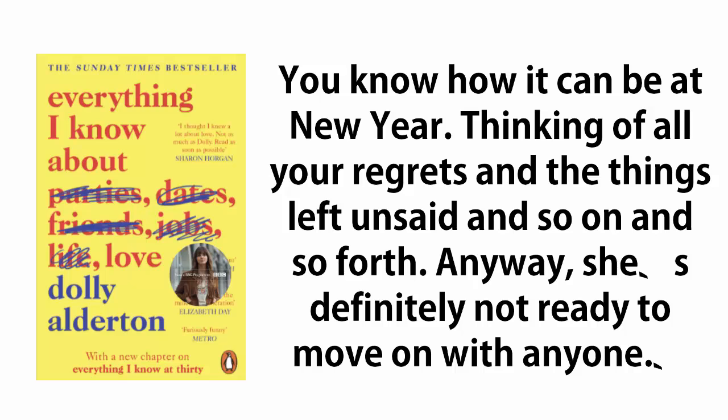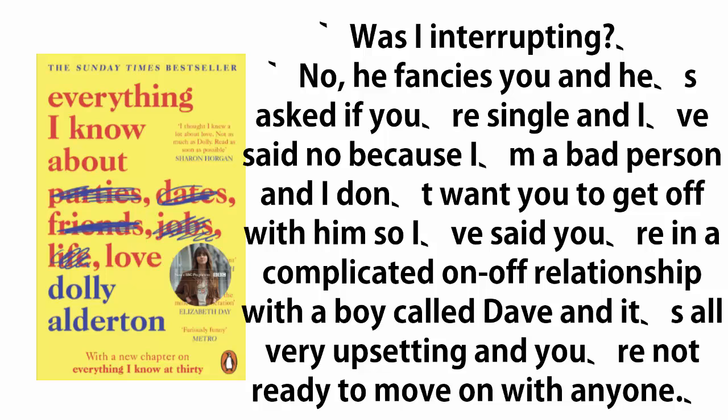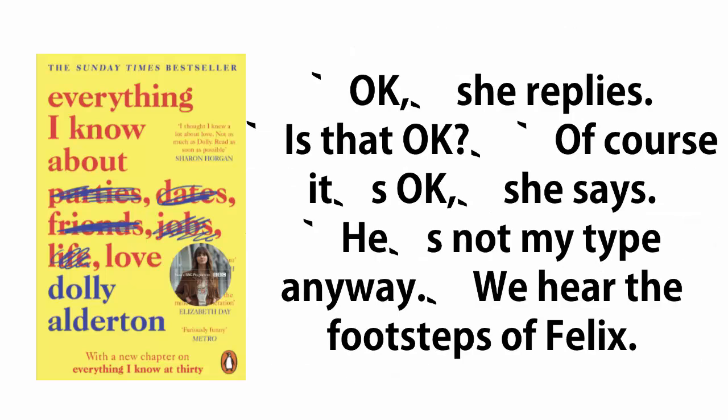Farley returns to the table bouncily, bottle of wine in hand. A deflated Felix excuses himself to go to the loo. 'Did you snog him?' she asks excitedly. 'Was I interrupting?' 'No,' I say, 'he fancies you and he's asked if you're single, and I've said no because I'm a bad person and I don't want you to get off with him. So I've said you're in a complicated on-off relationship with a boy called Dave, and it's all very upsetting and you're not ready to move on with anyone.' 'Okay,' she replies.